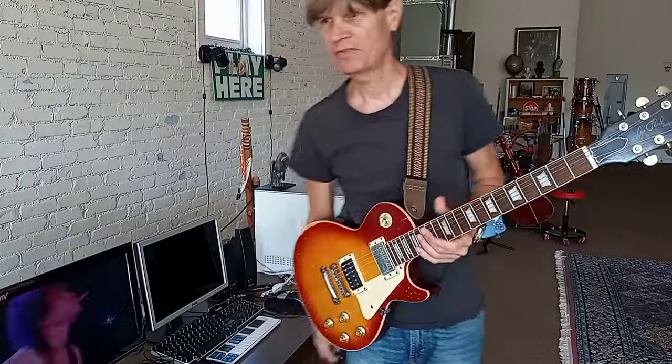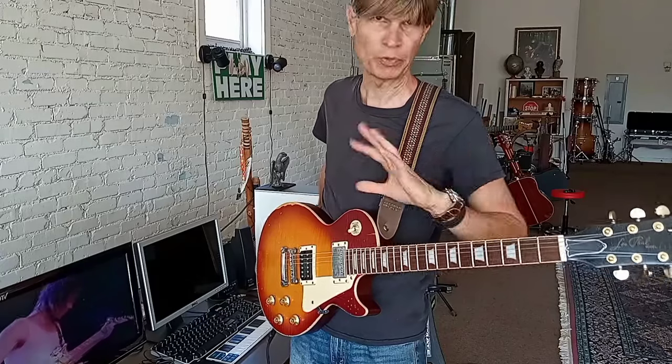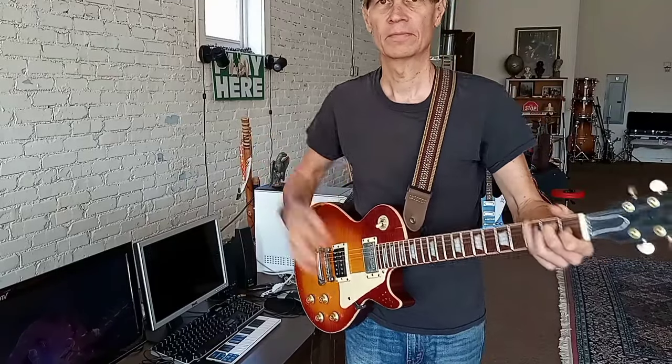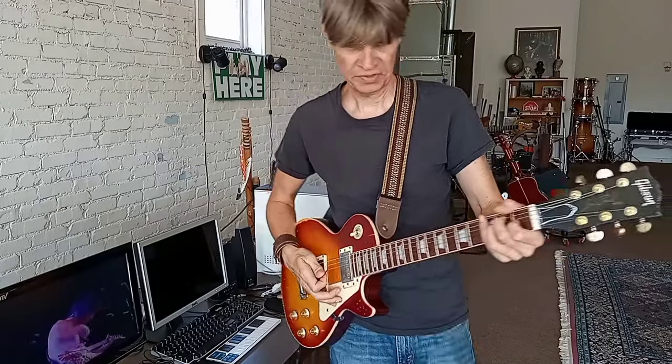Work on your tone and stuff. Today I'm just using pedal platforms set up with the amp set to completely clean. If I turn all these pedals off and you hear the amp by itself, it's just clean.